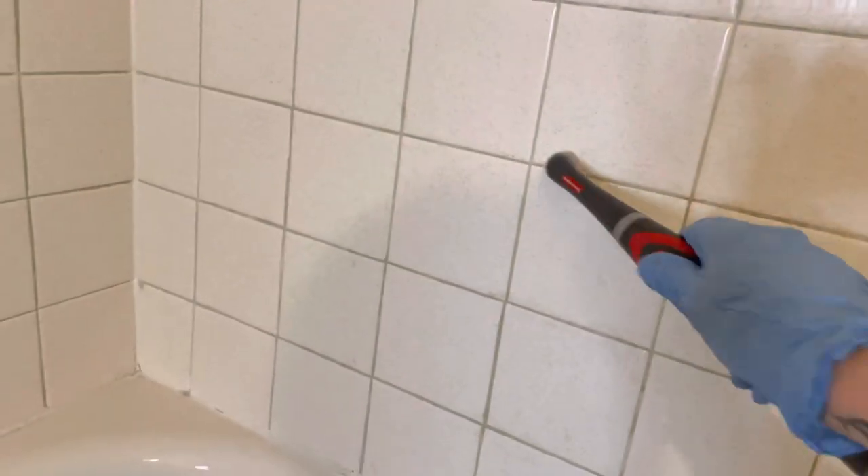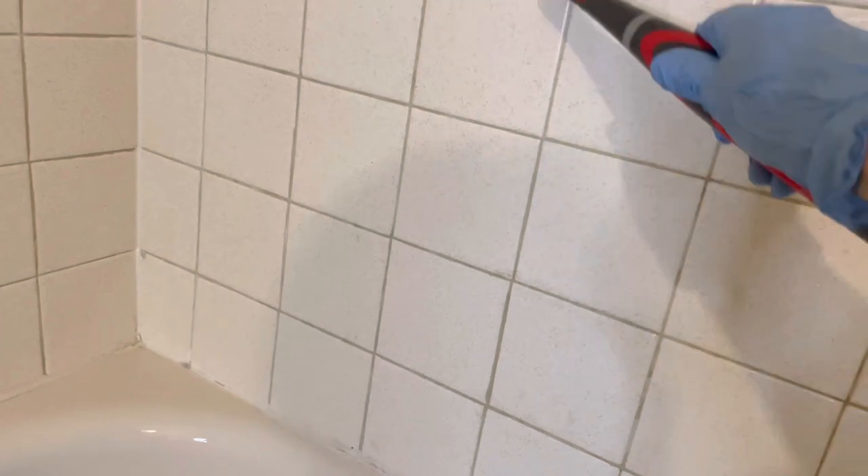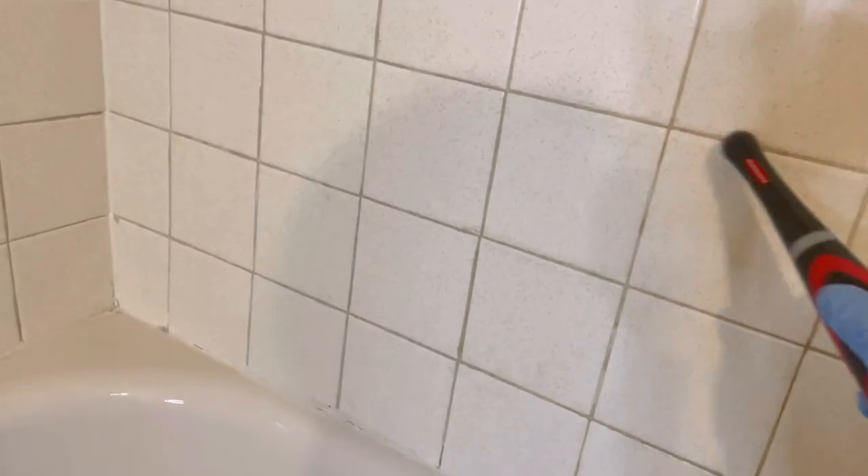The instructions say to just wipe it clean after about three minutes, so that is what I'm doing. In a lot of areas it really did not do the best job — it wasn't wiping clean — so I decided to bust out my handy dandy spin brush to see if that would help it a little more. And honestly it didn't really help either.